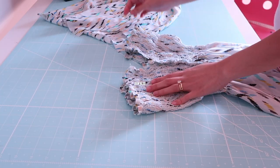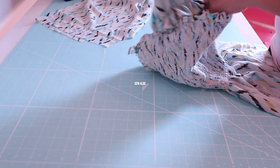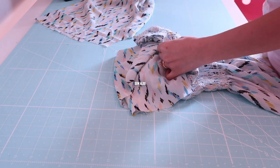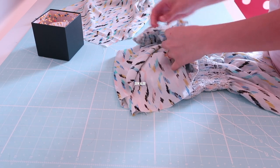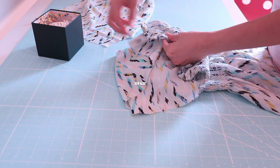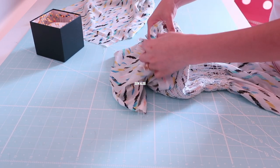Now it's time to join the sleeve to the dress. I fold the dress with the side seam at the center, then put in the sleeve with right sides of the fabric facing each other, matching the armhole of the sleeve and the dress. Thanks so much for staying with me in this tutorial — I really appreciate it.